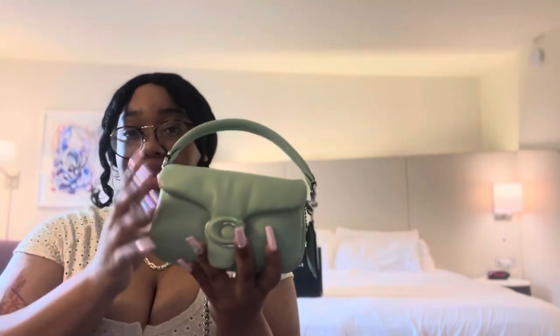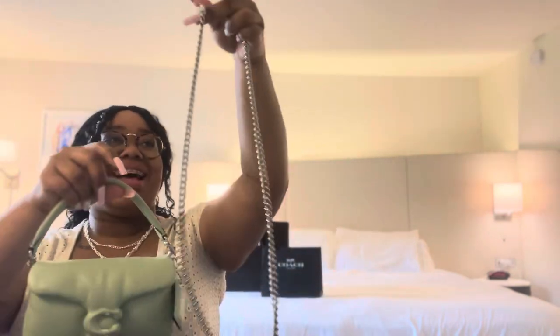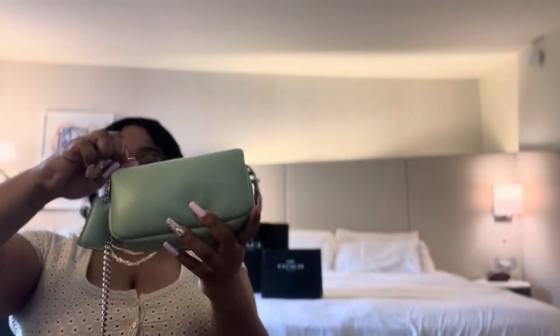Also, you guys know I bought this as my vacation bag. She's doing great — everything still looks good. It literally fits everything that I need to take with me daily while I'm on vacation, which is really nice. I haven't had to worry about anything. But let's try to put this on — I'm going to slide it through, kind of thread it through. Maybe this might work.